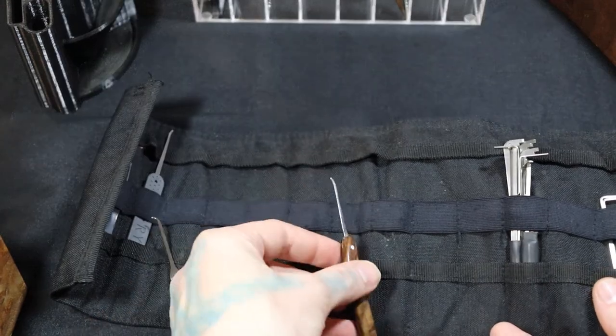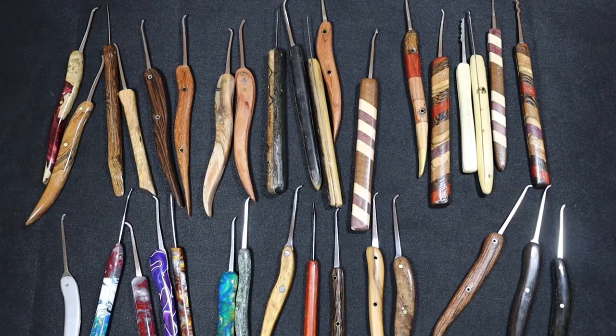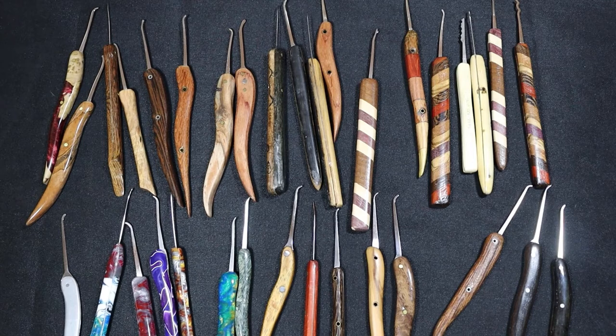That concludes my collection of custom lock picks, picks I've received from other makers, and custom lockpick stands. I hope these videos help create some ideas for other pick makers out there. I'd really love to see some new picks — please post them so we can see them. If you have any questions, please put them in the comments below. Thanks for watching.